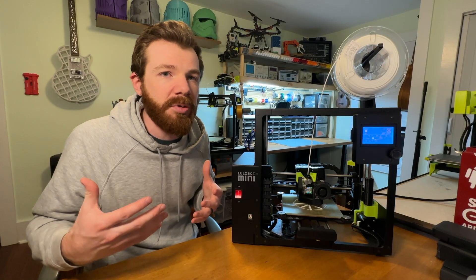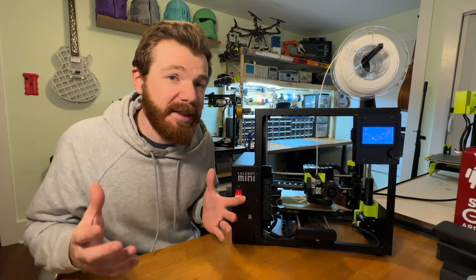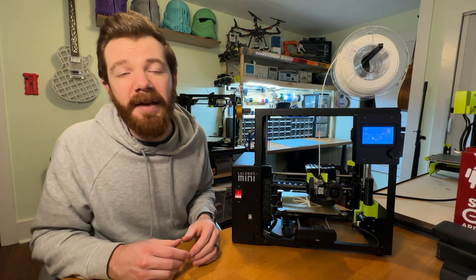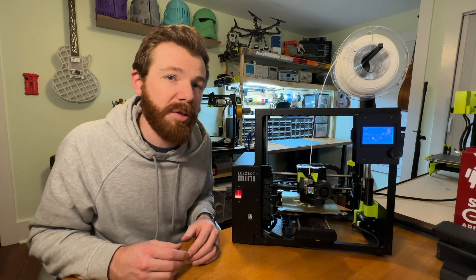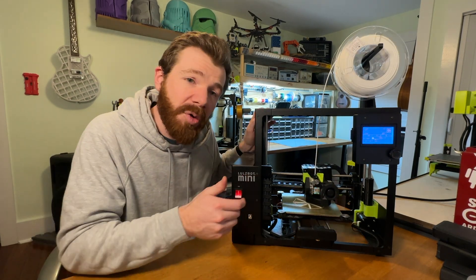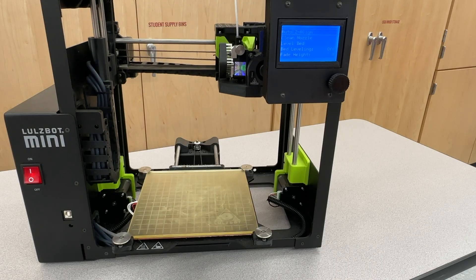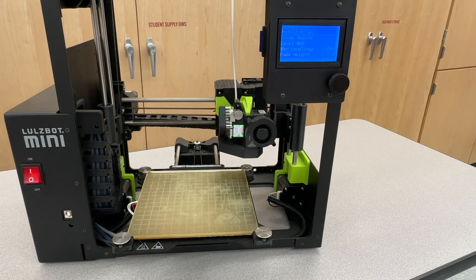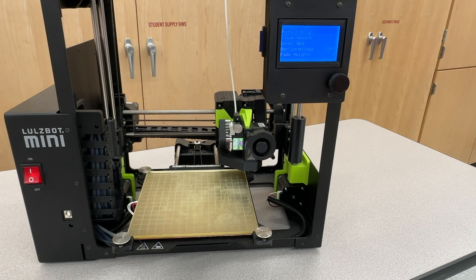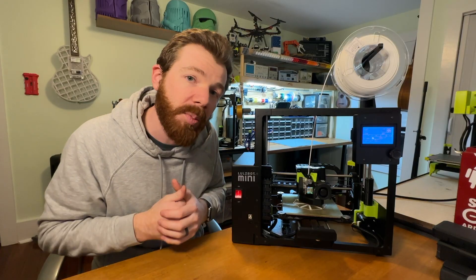I know some users will comment saying Scotchbrite is too abrasive and you'll wear down your nozzle — I've had this mod on most of my printers for a very long time, 25,000 hours in, and I haven't worn through a nozzle yet. Another great feature is that it can automatically level the x-axis using the z-align feature, which allows the x-gantry to drop all the way down and square itself up to ensure it's perfectly horizontally level, giving you more reliable prints.